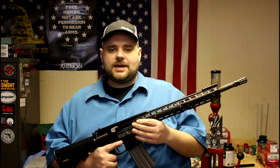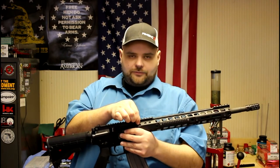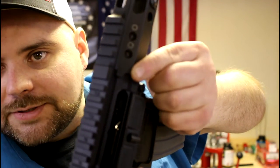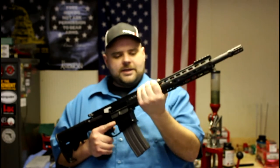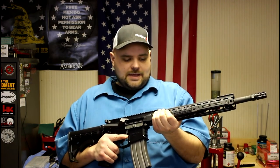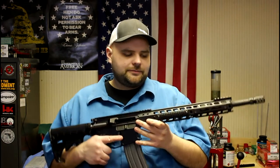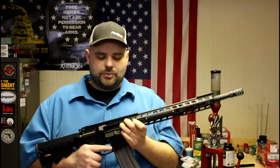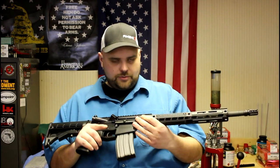This handguard is designed to work with a mil-spec forged upper receiver. It may work with some billet receivers depending on the dimensions near the front. There are two little ears that come down on each side for anti-rotation — so if the barrel nut loosens a little, the handguard won't rotate. It's a redundant safety feature. Keep in mind you may run into issues with certain billet or polymer upper receivers. I wouldn't advise filing material away; try to go with a properly matched upper receiver.